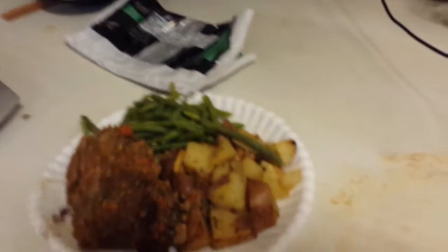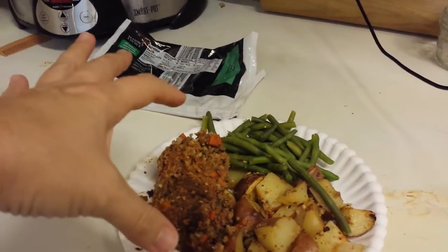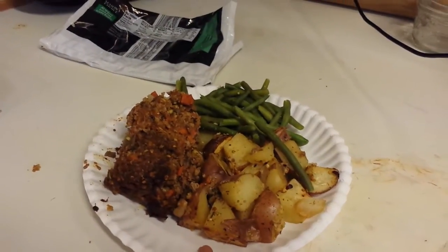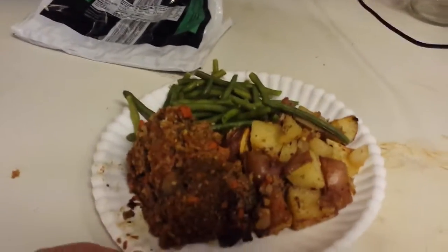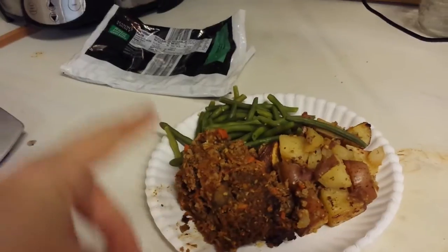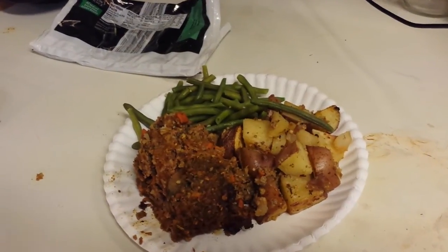Okay, it's done — there's my meal. It's a five-point meatloaf with about two to four points for a half pound of roasted potatoes, and green beans. The meatloaf did turn out a little dry, so I probably should have used another can of tomato paste. I'm going to add a tablespoon of ketchup for flavor. It's a 10-point meal total. I hope you like it and I'll try to do more of these when I can.